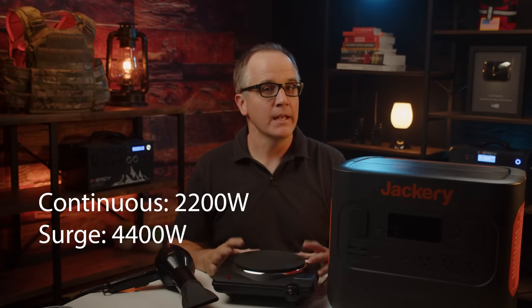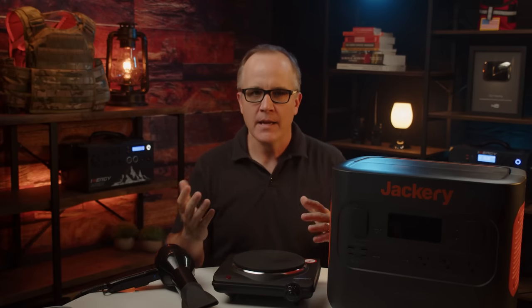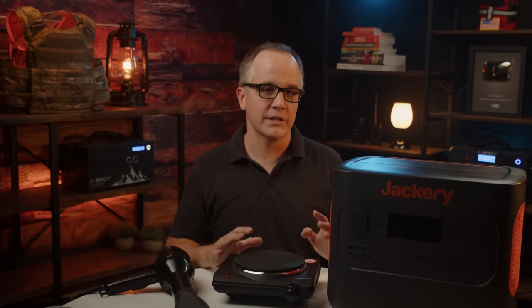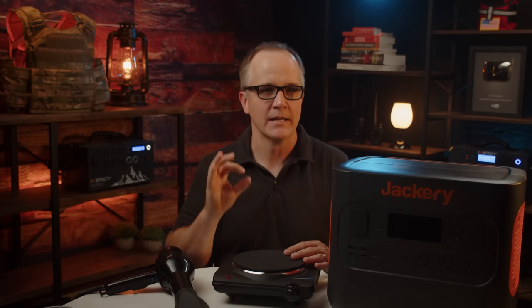Regarding AC output capability, it can handle 2,200 watts continuous and a surge of 4,400 watts. If I were running several devices at once — say a hairdryer and an induction cooking plate — together pulling 2,200 watts, this device could power both. Regarding surge: when you start devices with motors, like a fan or refrigerator, the wattage surges briefly while the motor spins up, then drops to a continuous value. This device can handle up to 4,400 watts of surge.